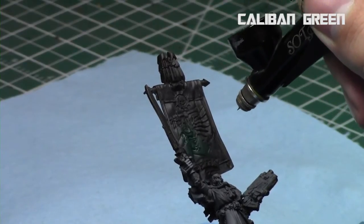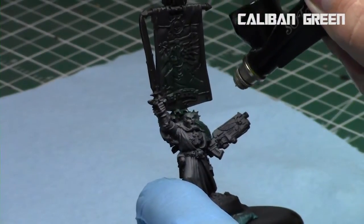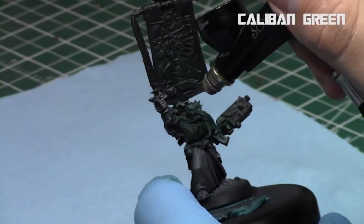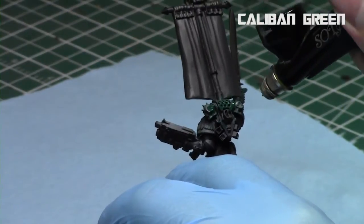Caliban Green is a very dark green as well, and it's very thin — I didn't have to put much airbrush medium into it at all to make it quite airbrushable. I applied it to the body and feet of Azrael; the rest is going to be cloak so it'll actually be bone tones.